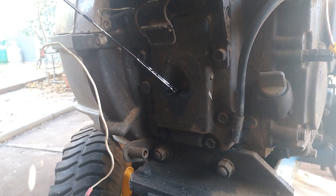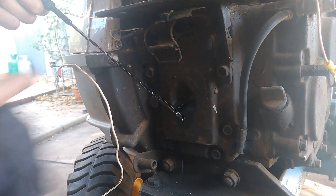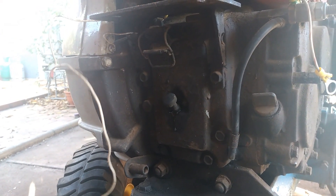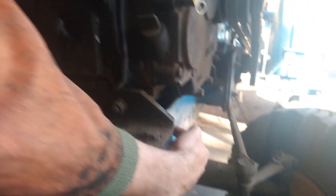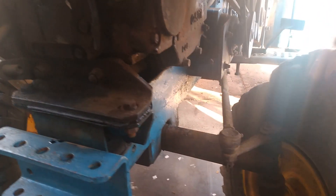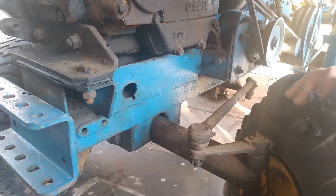It might be a touch overfull. So this definitely indicates that there's a lot of water in this engine. The big problem we are facing currently is that it's almost completely impossible to get any kind of tool, spanner, or socket onto that number 22 drain plug.